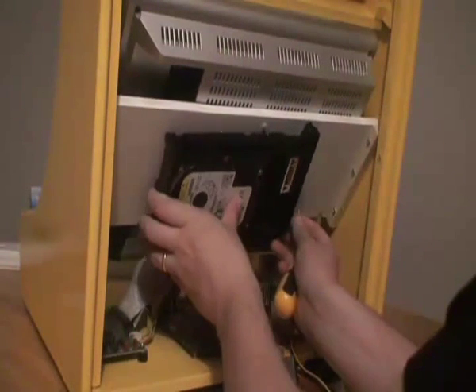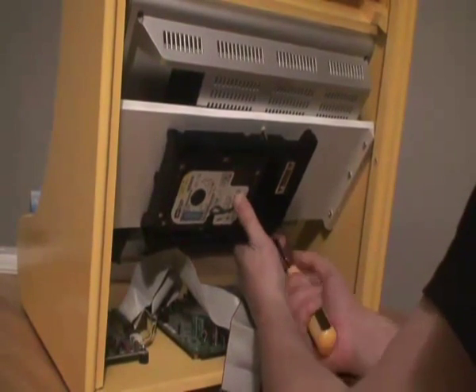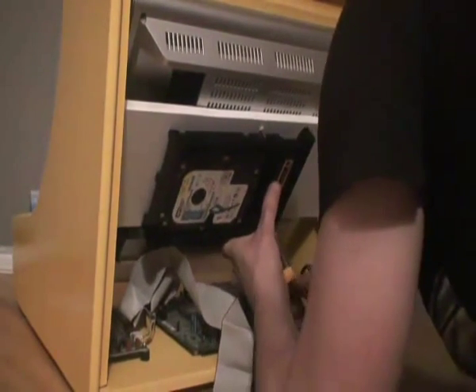Here is our hard drive in its case. We are going to use some slightly longer screws to secure this and screw it down. There are three holes here I am using. I have positioned the hard drive centrally at the back of the monitor bar — just make sure that your IDE cables and your power lines reach, then secure it down.